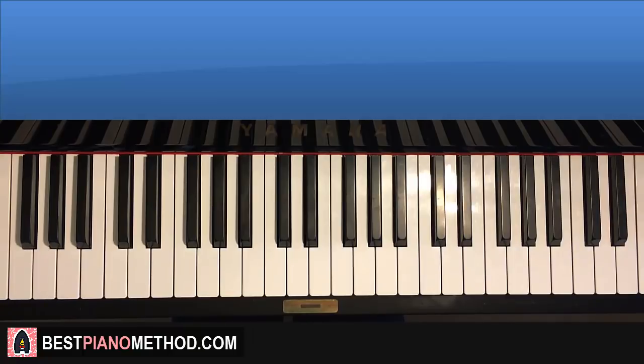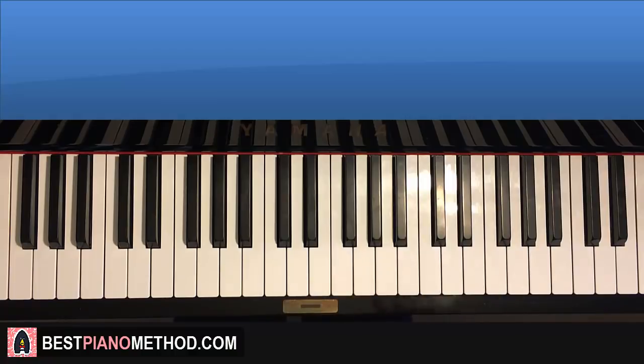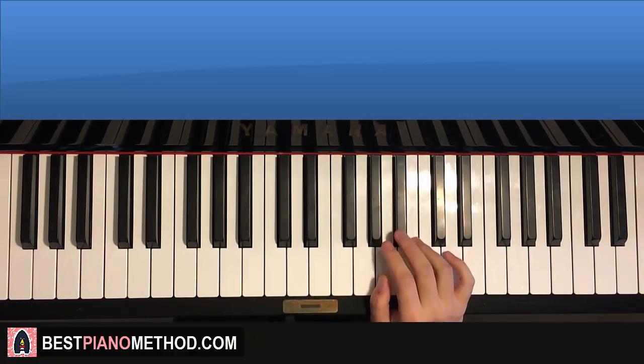Alright, now moving on to the chorus section. The chorus section is really easy — it's just a repeating part that plays. So here we go, I'll teach you right now. We can do it in one go because there's only one part essentially.